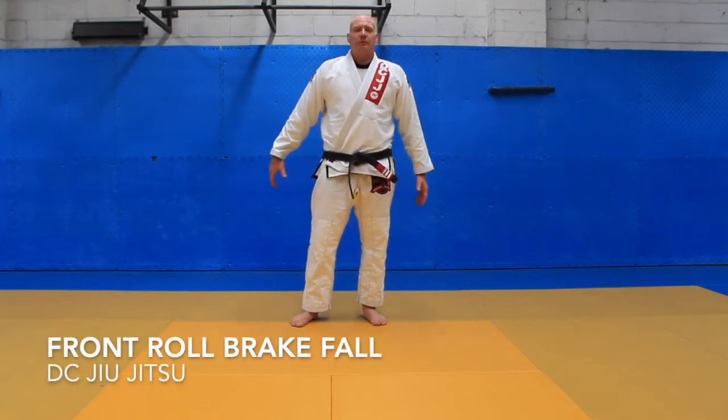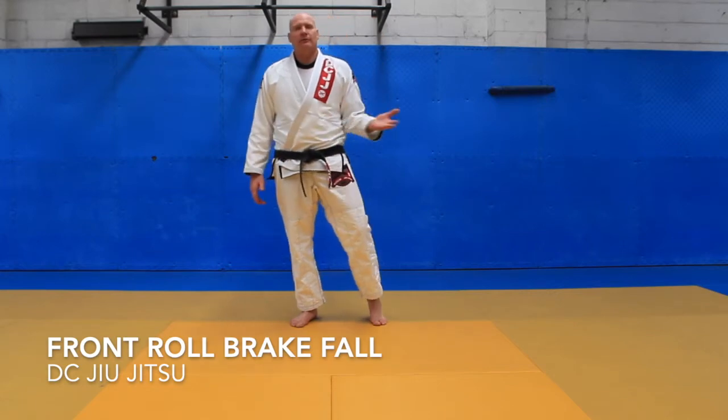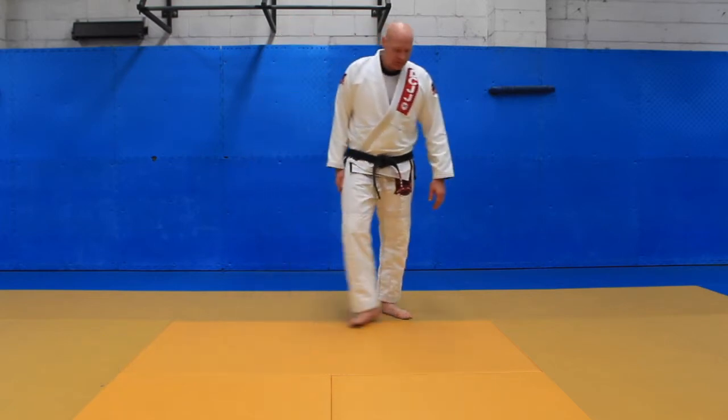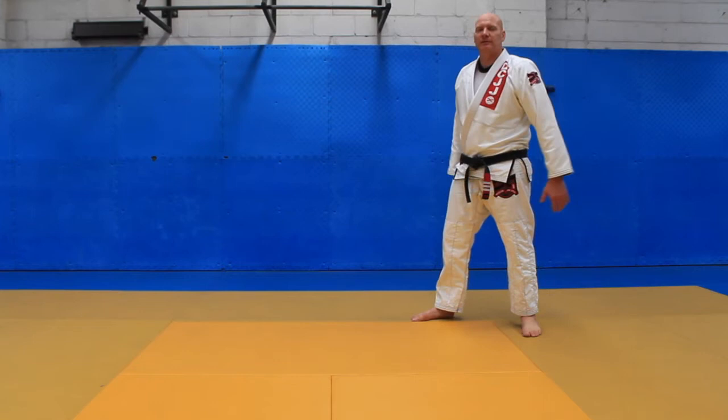Today's class is forward rolling breakfalls. So we've done front, back, side, side. Now we're going to learn how to do a front rolling breakfall. The front rolling breakfall is going to utilise the stance that we use to get onto the mat — our safety sit down.